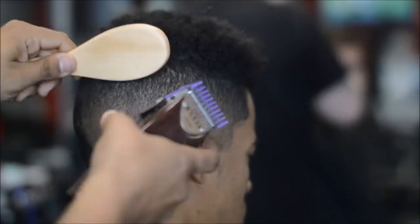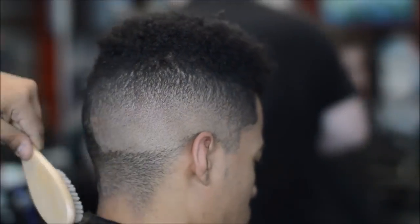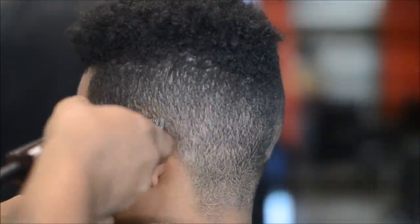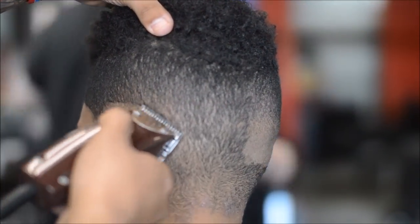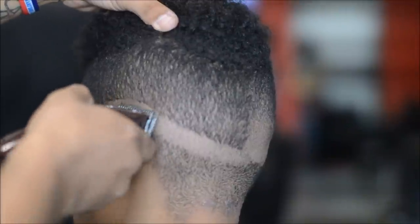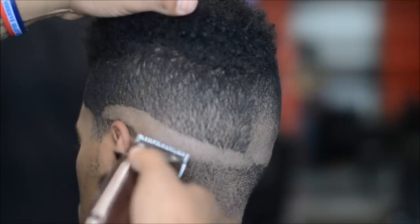It took a while for me to get that down. I learned a lot from Shannon — I've featured him on my channel, Shannon Craft — and just working next to him, he uses a lot of the corner of the blades for fading and different techniques. Working alongside him, I learned a lot. What you do to one side, you do to the other.